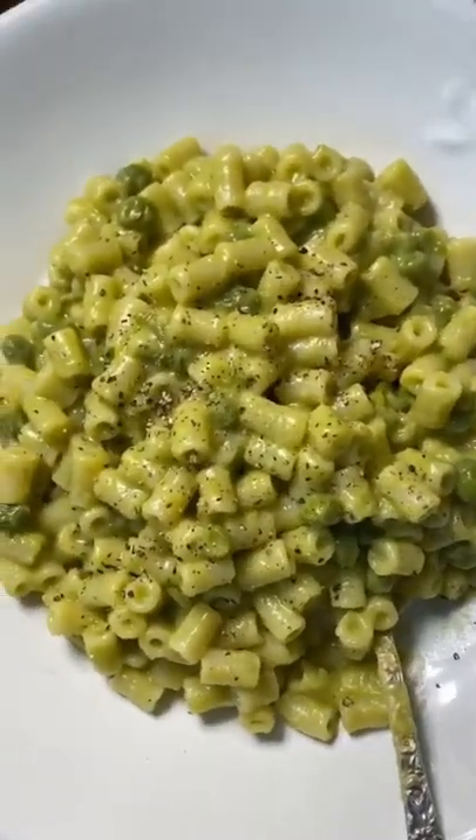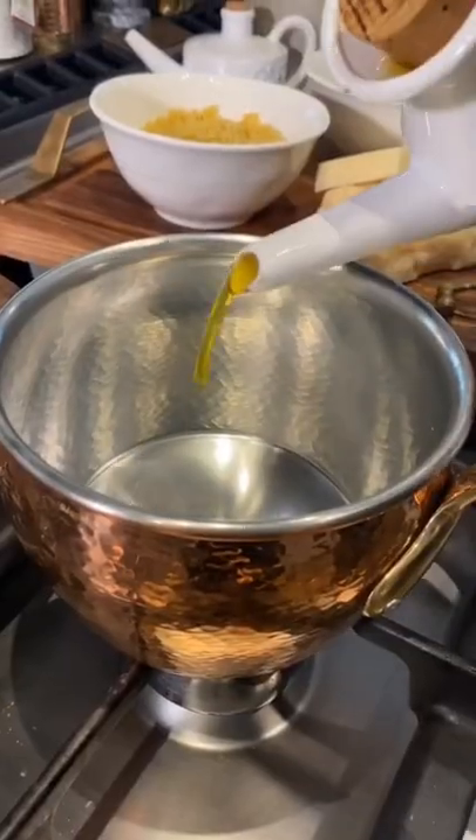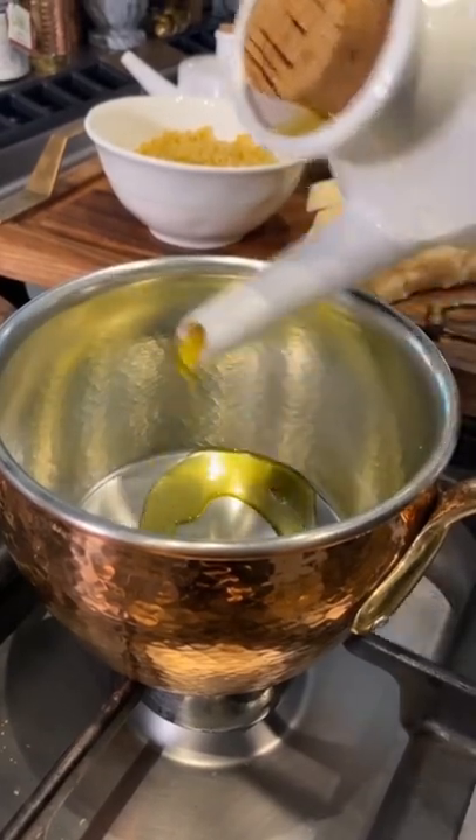Just gorgeous! I want to show you an old recipe with peas, since they're in season.